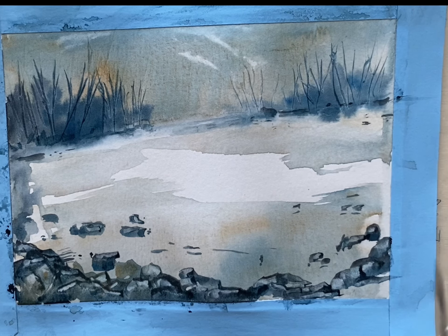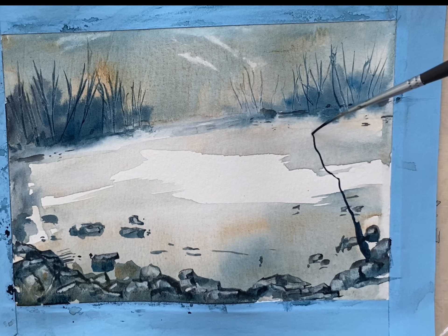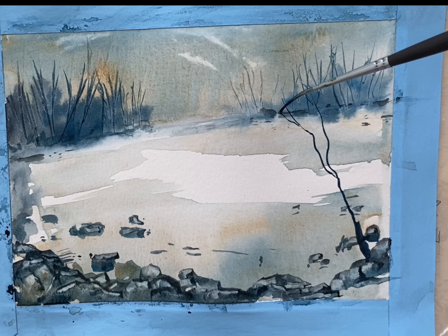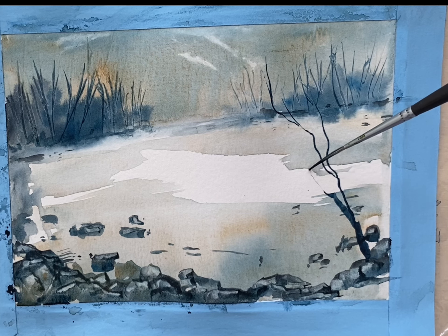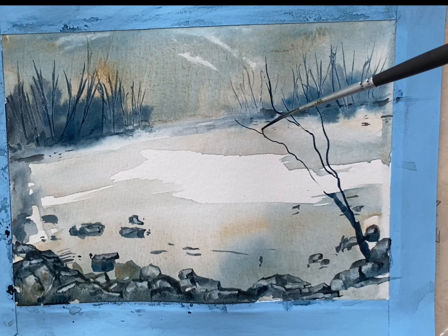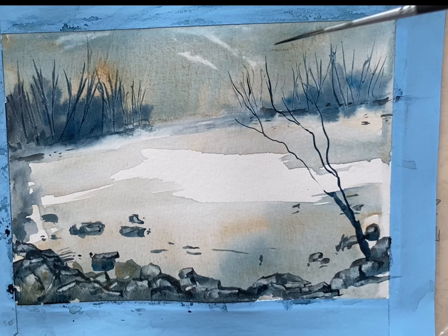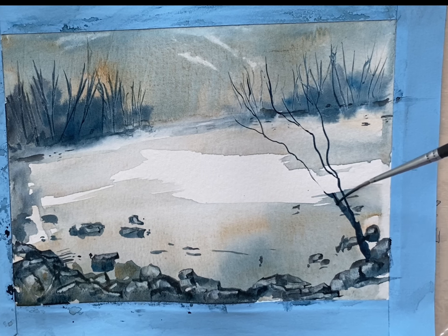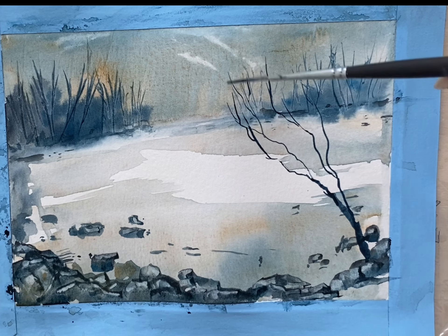I want to add a tree in the foreground. I think each one is so unique and so beautiful. Even in the winter without their leaves or anything, they still look lovely. Every tree has a different character and that's what I try to capture each time I paint a tree. Every tree is different.